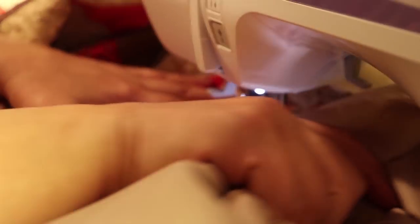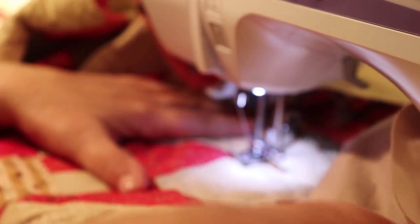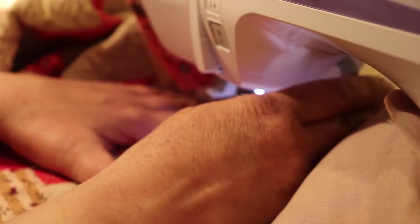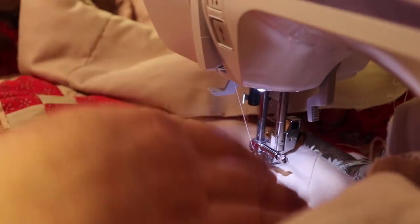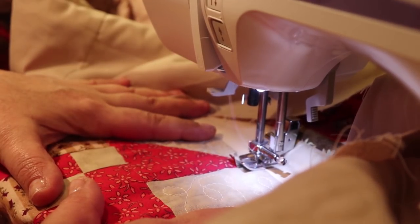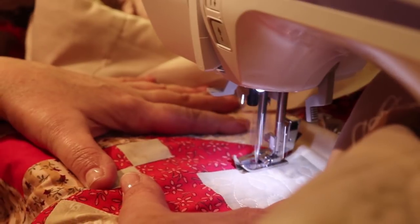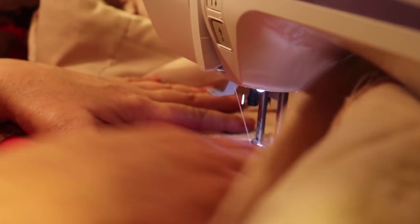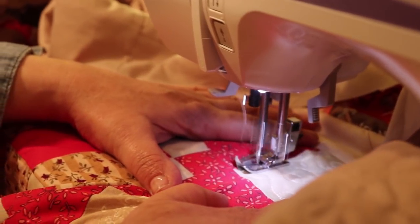I have to manipulate the fabric a lot because it's very bulky. I didn't realize the throat of this machine was going to be that small, but I managed. So if you have a domestic machine like mine — either a Brother or Baby Lock — you can do up to a 62 by 62 quilt; you just have to manipulate your fabric a lot. I'm just going to keep going, flattening the fabric as I go along.